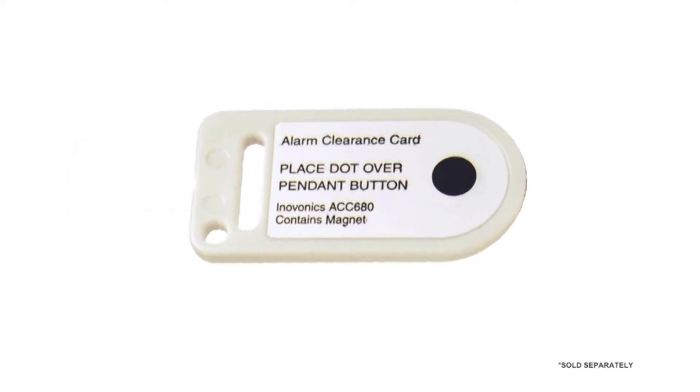This is the magnetic alarm clearance card. It is sold separately and is used to clear an alarm.